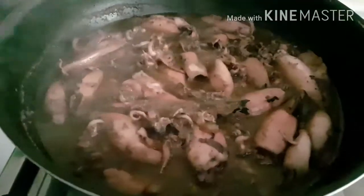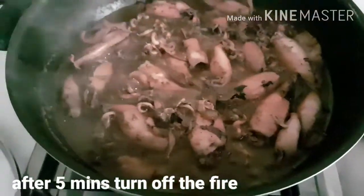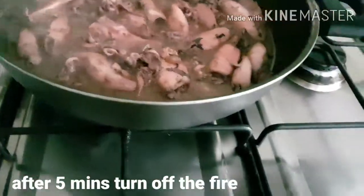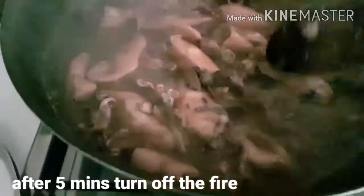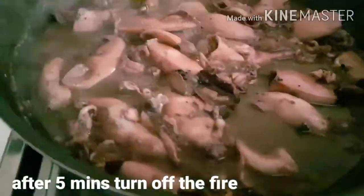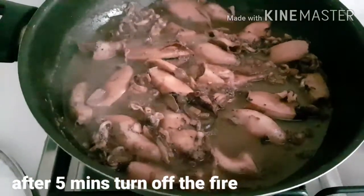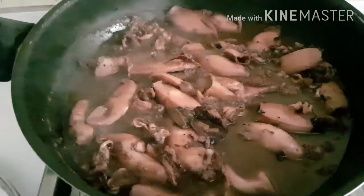After five minutes po, ayan na po ang ating pusit — luto na. Mmm, sarap ng amoy. Tikman natin. Aluhay natin ng konti, tikman natin. Mmm, sarap. Yummy! After five to ten minutes po, pwede na po natin patayin ang apoy. Luto na po ang ating adobong pusit.